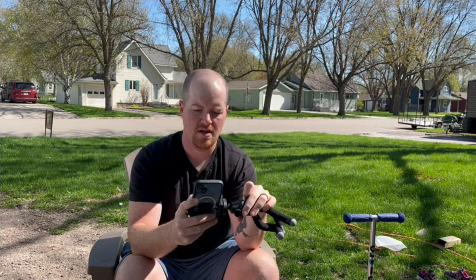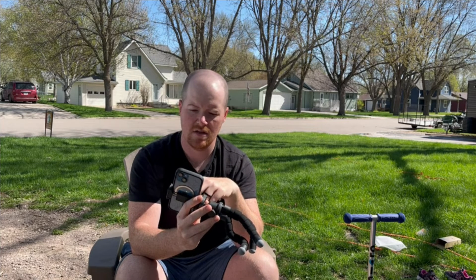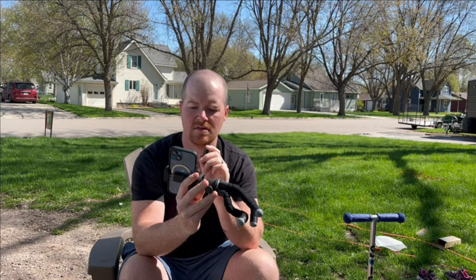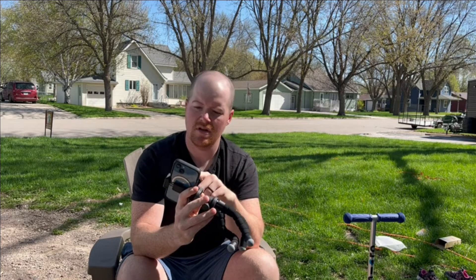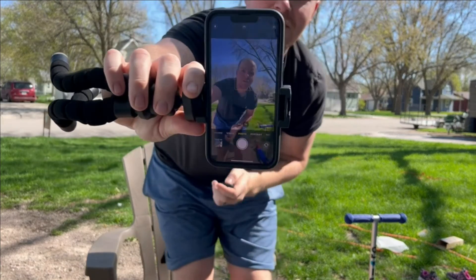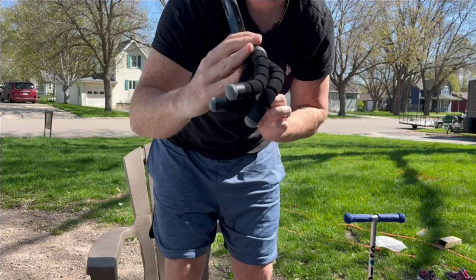It also comes with a remote. You can connect your phone via Bluetooth to this remote. Turn the remote on and it asks iOS or Android — then it connects. This lets you set your phone on the tripod, walk away for a group picture, and just click the button to take the picture. I'll show a quick selfie demo here — and there it is, took the picture.